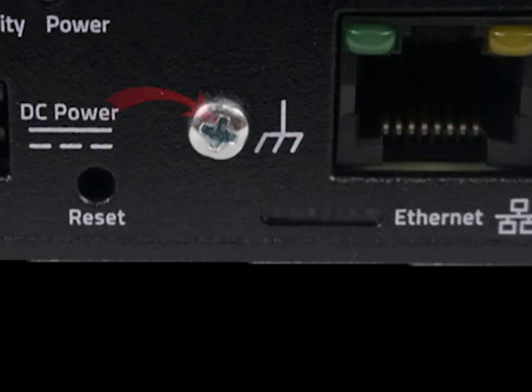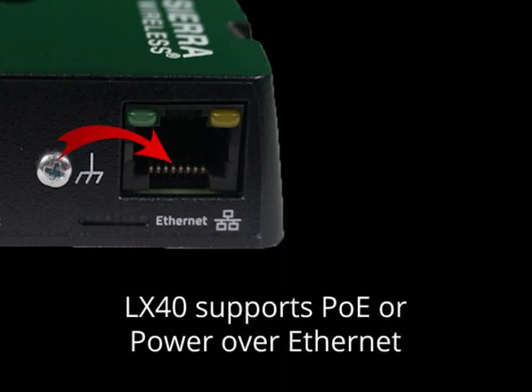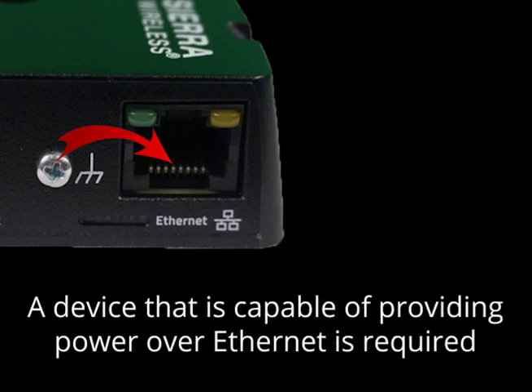To protect the device, a grounding screw is provided. To enable blazing fast connectivity, there is a Gigabit Ethernet port for you to use. In addition, this device supports Power Over Ethernet or PoE. This is ideal for powering devices and placing them in areas where traditional power sources are not available. An Ethernet cable needs to be connected to a compatible network switch or router that can provide power.